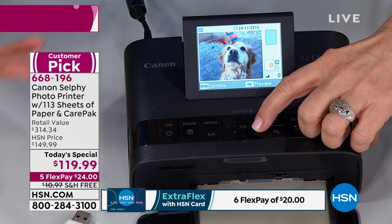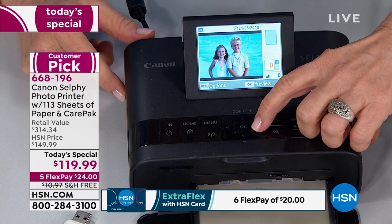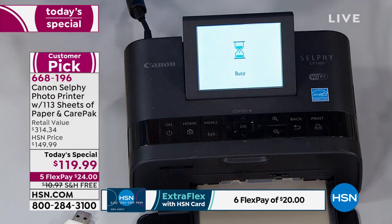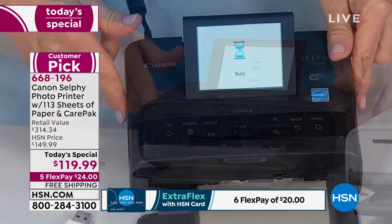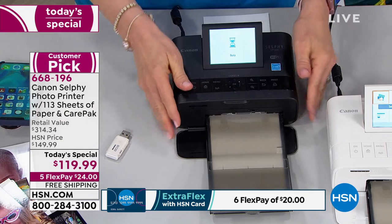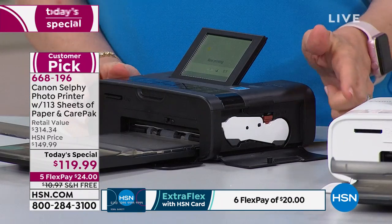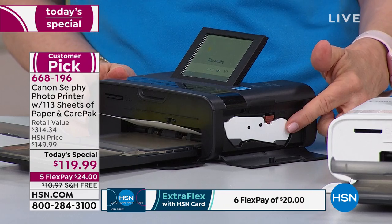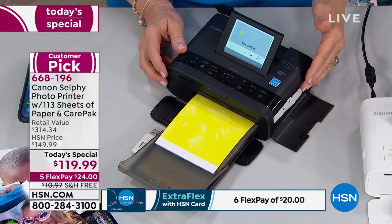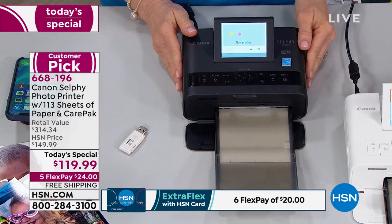You can do everything on board without even using the app — if you don't feel techie with your phone, you can do it all right on the LCD. You can scroll through, edit, crop, rotate, reduce red eye, create collages. You just press print and it prints in 40 seconds. You don't have to buy ink separately — the paper is completely different than your inkjet printer. You pop the cassette in on the side — your ink's never going to run out. It's always bundled in with the paper, and then the last step laminates it so they come out completely dry.